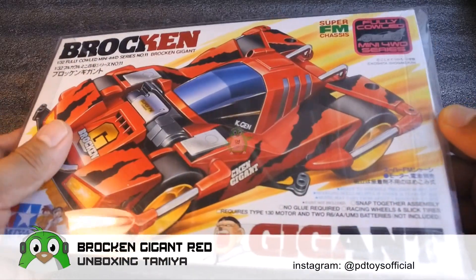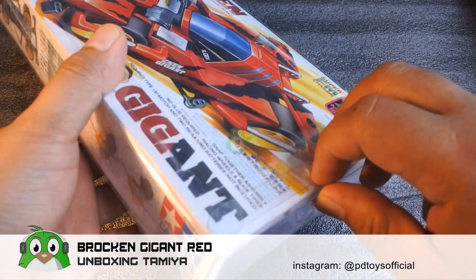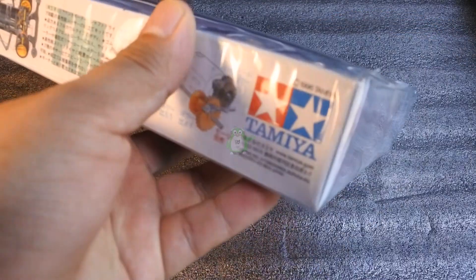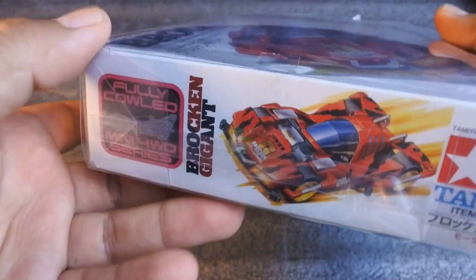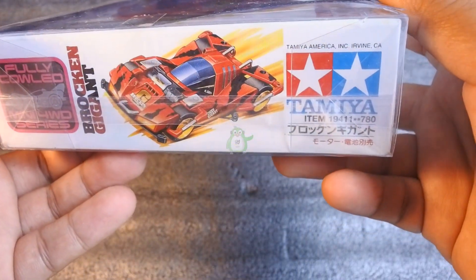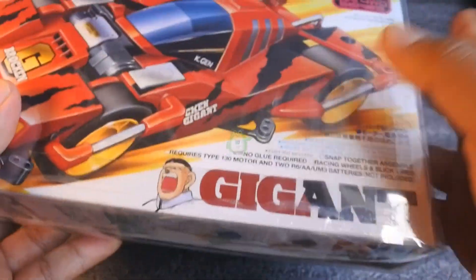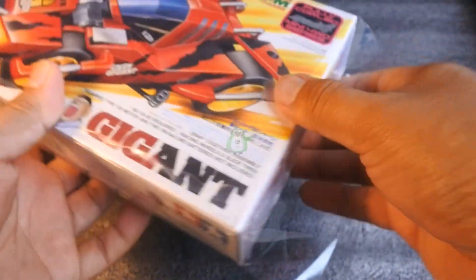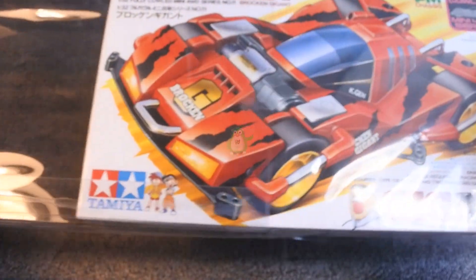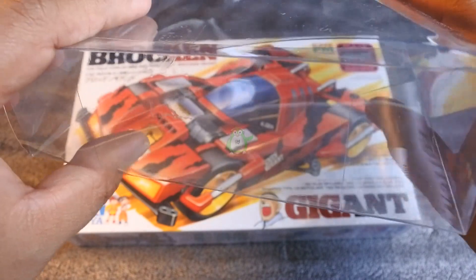Di video kali ini saya mau unboxing salah satu kit dari merk Tamiya yaitu Brokenji. Kit yang saya beli ini teman-teman saya request pakai kemasan packaging Mika ya, jadi boxnya itu lebih aman. Ini juga tips buat kalian yang pengen sekedar jadi kolektor Mini 4WD — packaging Mika ini wajib punya kalau kalian mau dusnya awet teman-teman. Mika nya cukup tebal dan kalau sudah dipasang itu pokoknya aman.